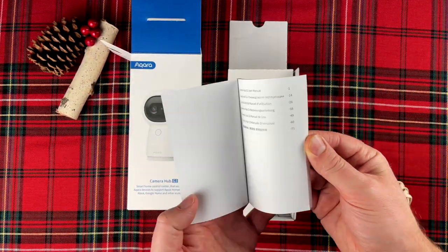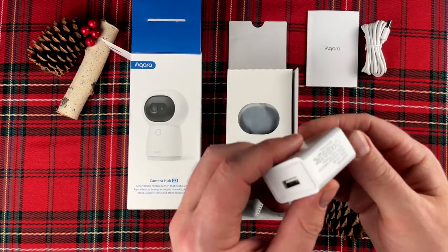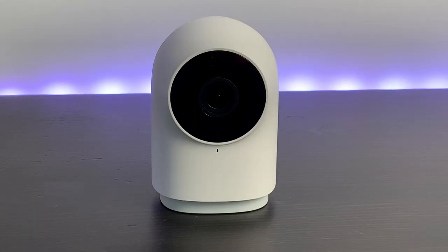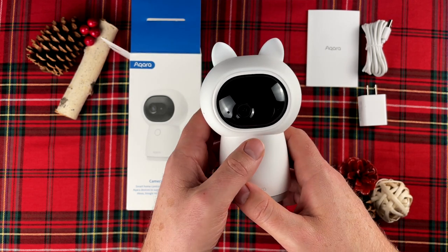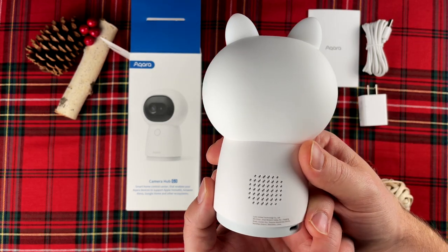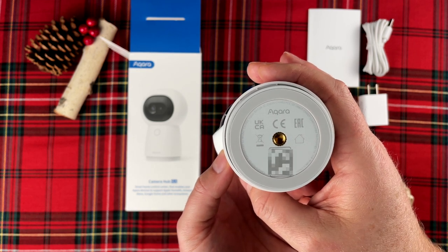So as usual, there's a little instruction book for your reading pleasure. Then you'll notice we have a USB-C cord, which connects to the included USB power brick. Then it's the star of the show, the G3 camera hub. I always thought the G2H looked like a little cute robot, but the little cat ears on this just take the G3 to a whole new level of adorable — and my daughter is especially a huge fan. Those cat ears appear to be made of silicone and can be easily removed if you choose. There's a speaker on the back, and there's also a quarter-inch thread that could be used for mounting, though no mounting brackets are included.